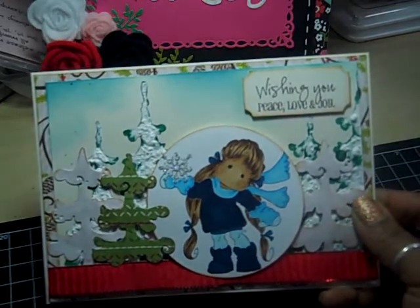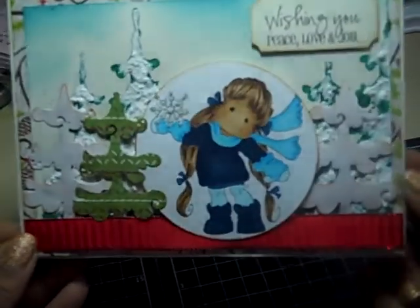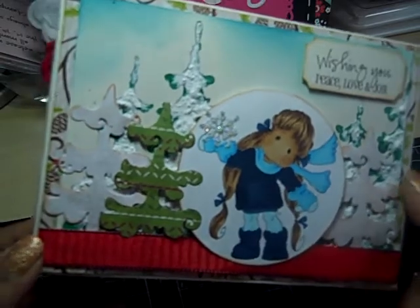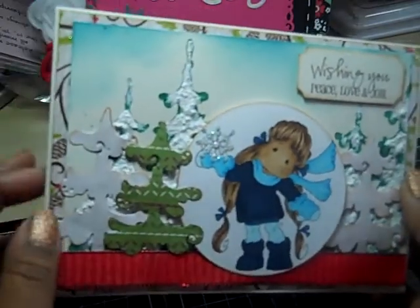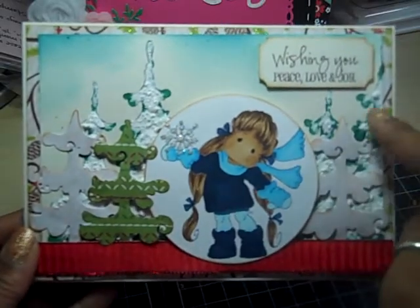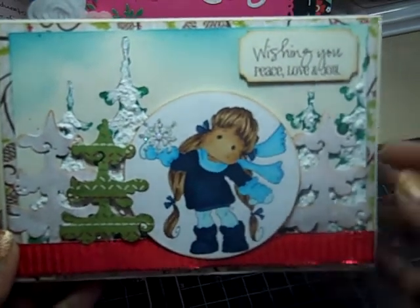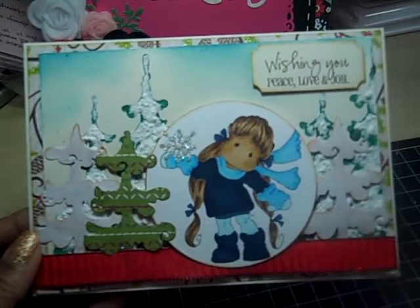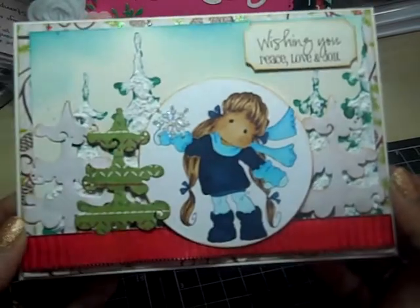This is an A7 card — it's 5 by 7 inches, so it's a little bigger. I have the designer paper in the back, and then for this piece I distressed the sky. I used Distress Ink Broken China for the sky. Then I stamped these trees in the back using Winter Forest by Magnolia — that's the name of the stamp. It's pretty cool. And so I stamped the trees in the back and then I used Snowtex on it.